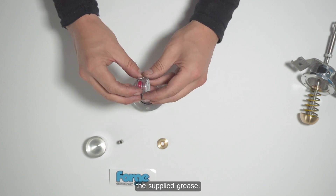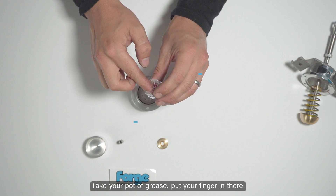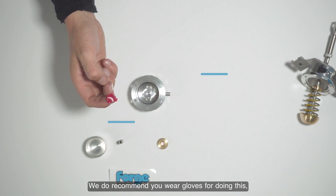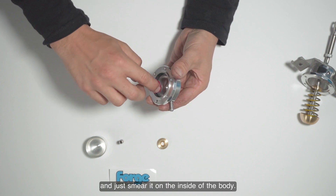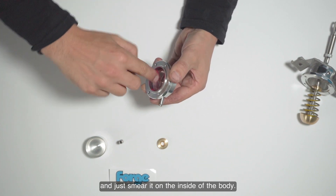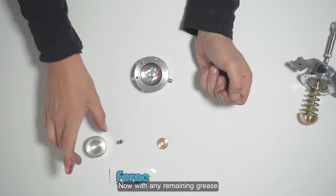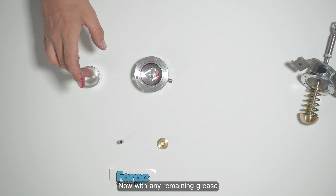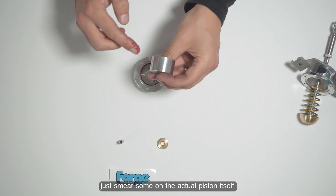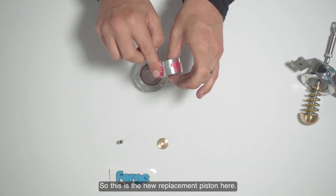Now apply the supplied grease. Take your pot of grease — we do recommend you wear gloves for this — and just smear it on the inside of the body. Put any remaining grease and smear some on the actual piston as well before reinstalling.